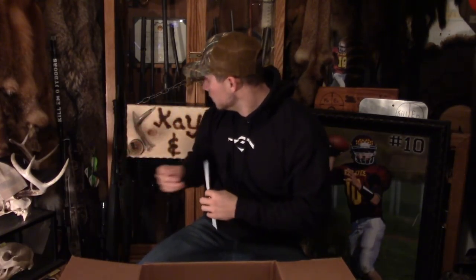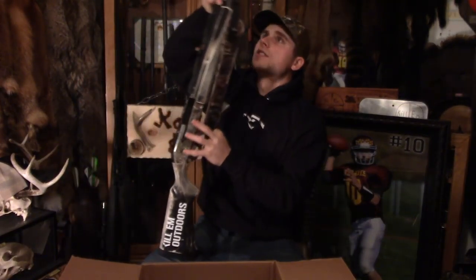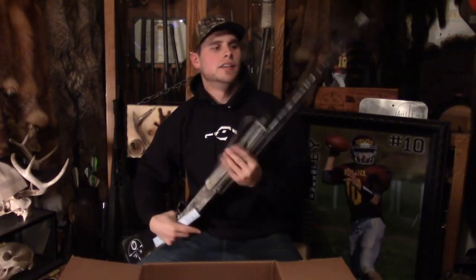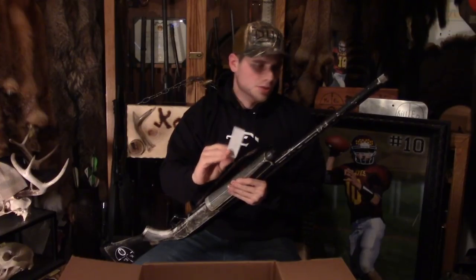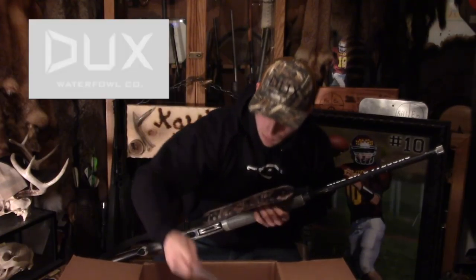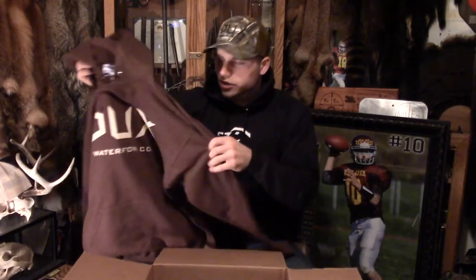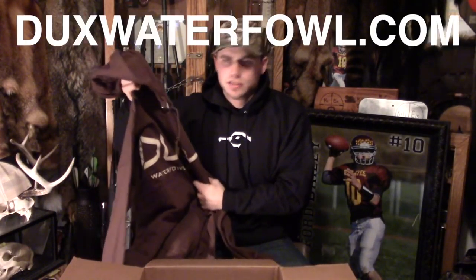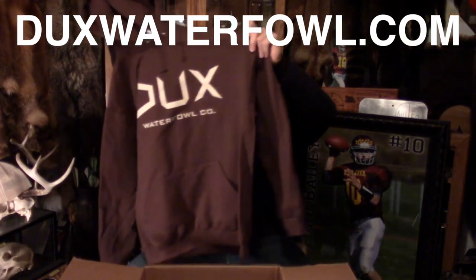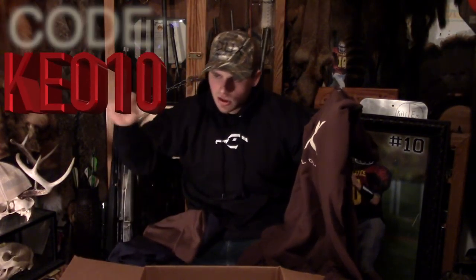Oh yeah, I got a barrel sticker — Dux Waterfowl barrel sticker. That'll go right here on this killing machine Versamax. I got the 'Kill 'Em Outdoors' barrel sticker on one end, but on the other side I'll stick the Dux Waterfowl Company sticker. Sweet. Also got a couple of window emblems — Dux Waterfowl Company. You guys need to get online and go to DuxWaterfowl.com.